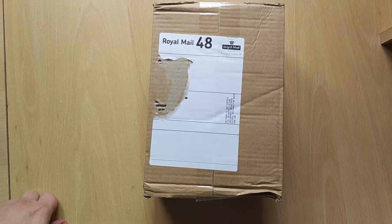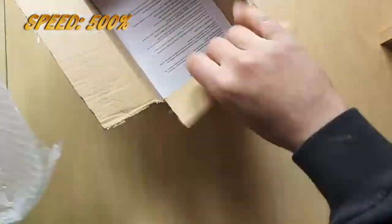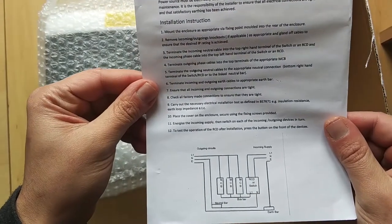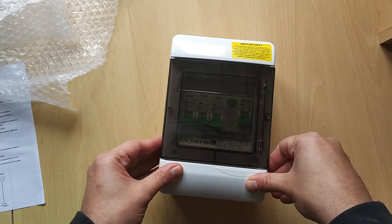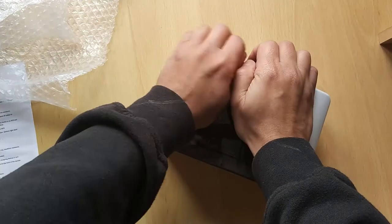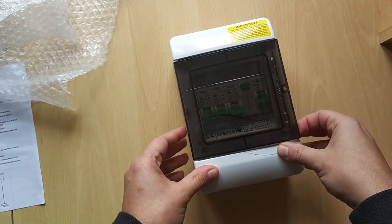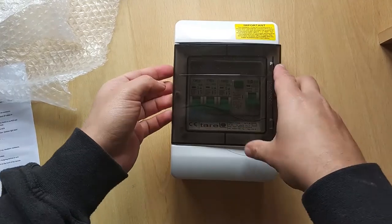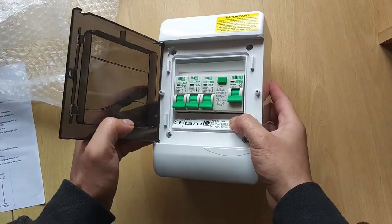Next is a box sent by Royal Mail 48 from a seller called 24-7 Supply. It comes with some instructions. I will be looking at this later on because this will involve dangerous live voltages. This is a consumer unit, normally called a garage consumer unit. The lid comes off with a lot of force on the right hand side and it doesn't fully open — it flips to the side rather than flipping up.